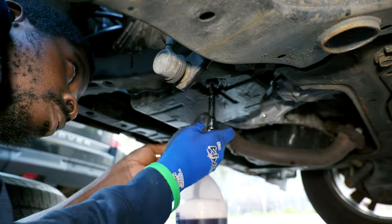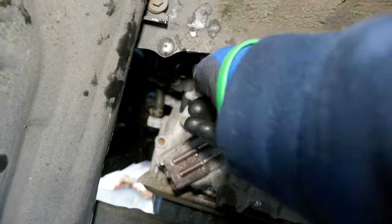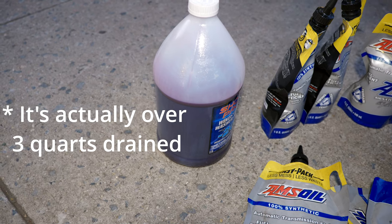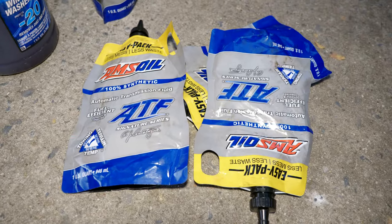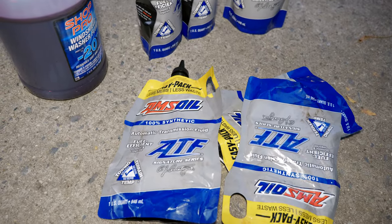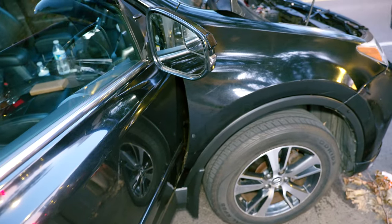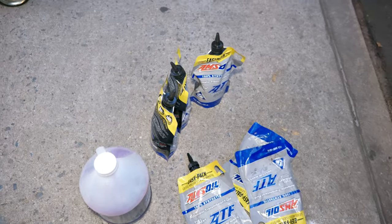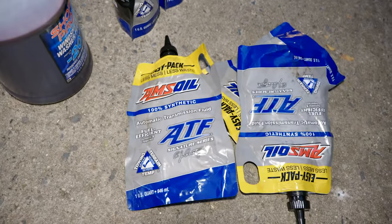The fluid level is good now, so I'm going to put the drain plug back and tighten it up. In conclusion, I was able to drain about two and a half to three quarts of OEM ATF and put in three quarts of the Amsoil Signature Series fuel efficient ATF. I'm going to drive it for about 10 miles and then do another fluid change with the remaining three quarts — that's the best approach. Go ahead and give me a like, subscribe, and stay tuned for part two. Thank you for watching!